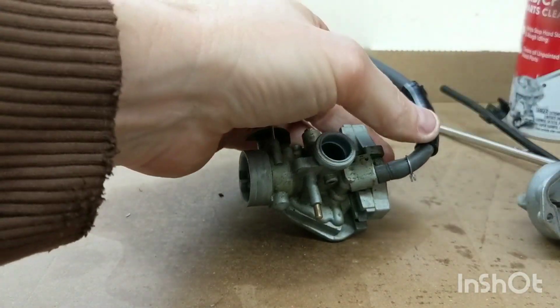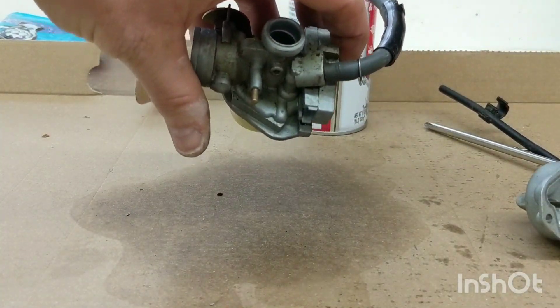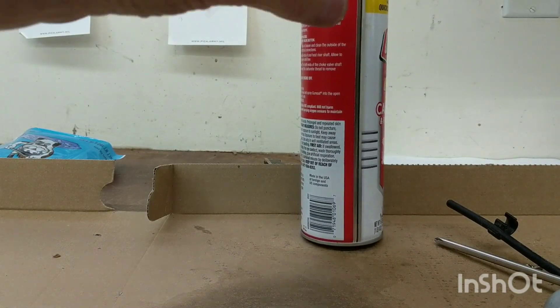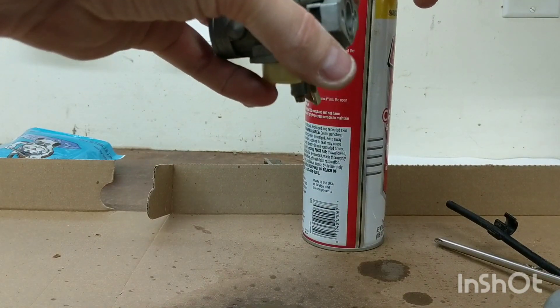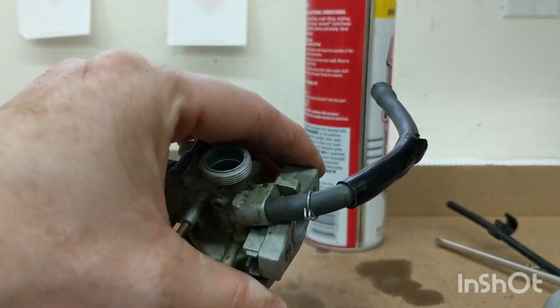Last check - we'll spray some carb cleaner through the fuel inlet and see if this flows down. It's coming out. If you lift the float up, it stops. Let it go and it should drain. That's working properly.